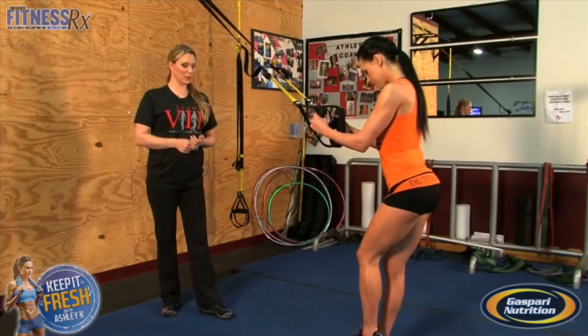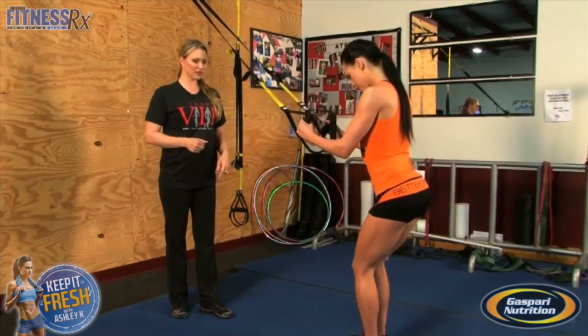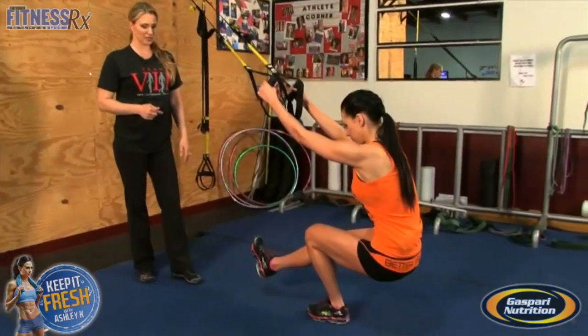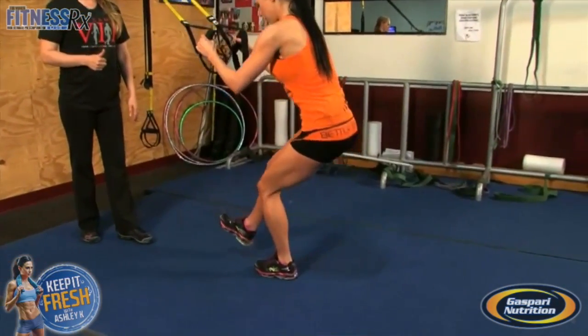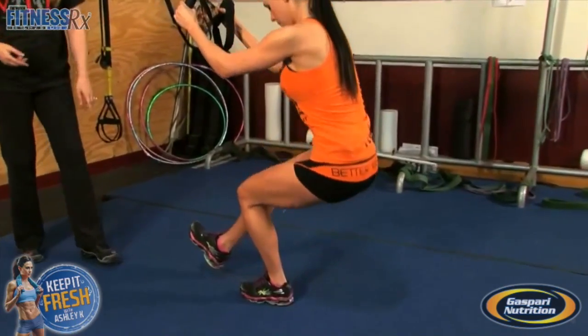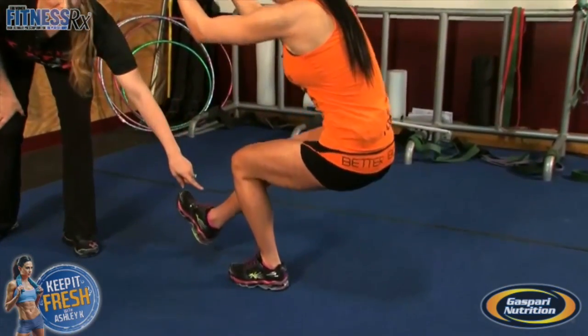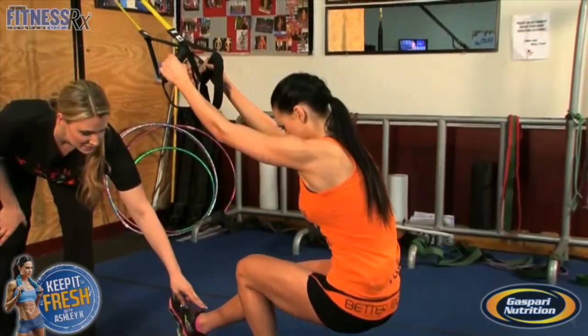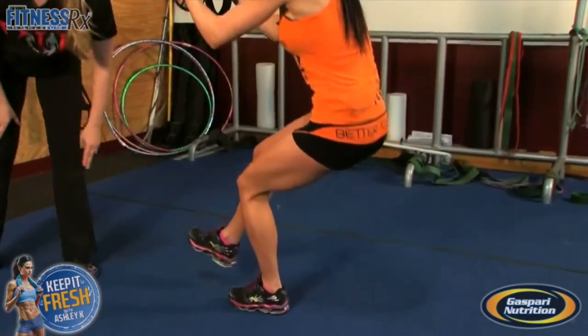It does target the backside really well. She's going to stand on one foot, other leg extended, sit down to 90 degrees, and back up through her heel. You want to make sure your knee is right over the ankle — you do not want it to come over the toe. If it stays over the shoelaces, that's fine.